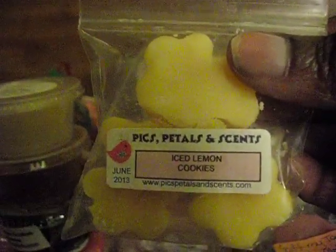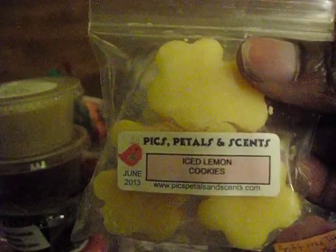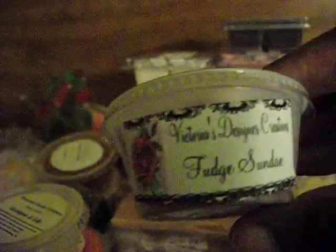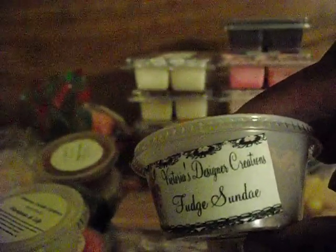Peaks, Petals, and Scents Iced Lemon Cookies — these are really cute, they're little bears. From Streetman Candles: Gardenia and Lily. From Victoria's Designer Creations: Fudge Sundae.